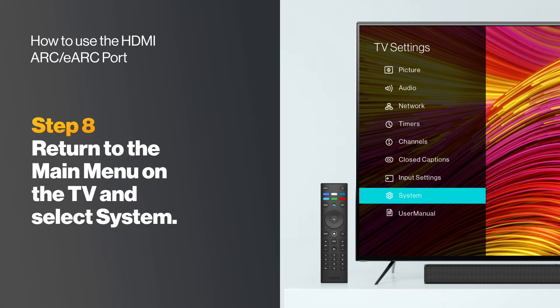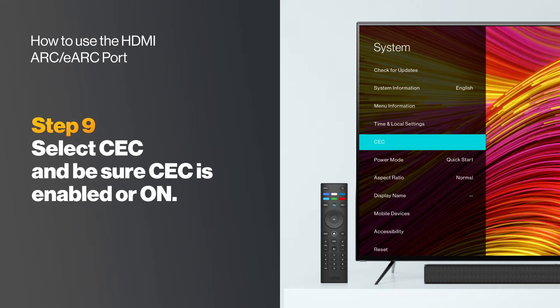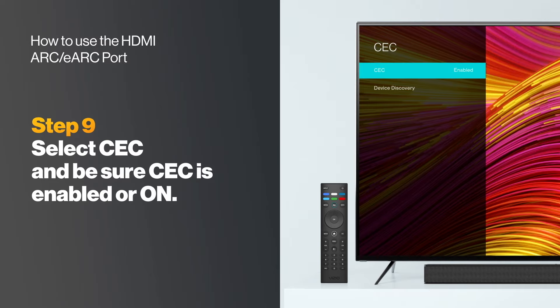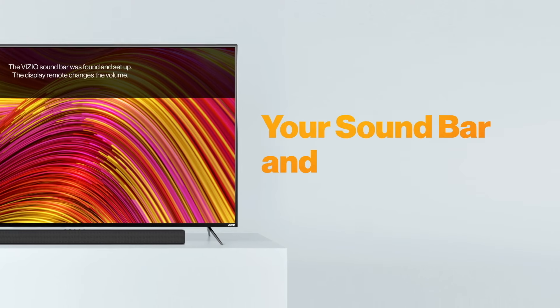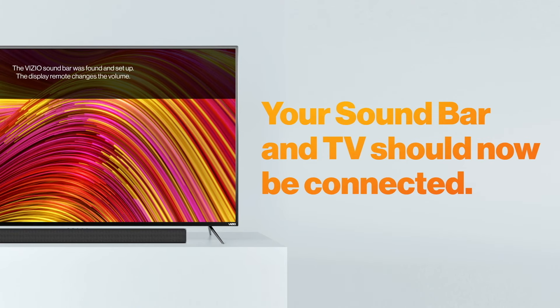Return to the main menu on the TV and select System. Select CEC and be sure CEC is enabled or on. Next, select Device Discovery. Your soundbar and TV should now be connected.